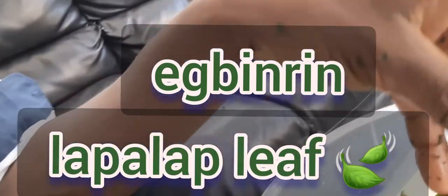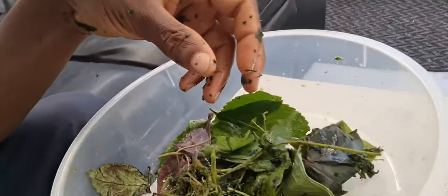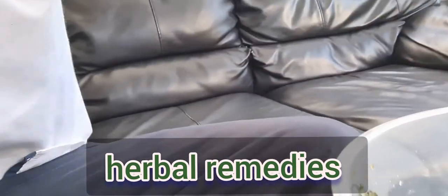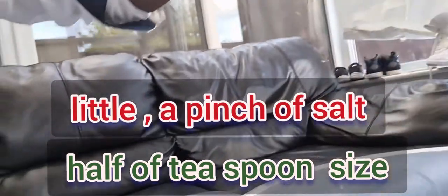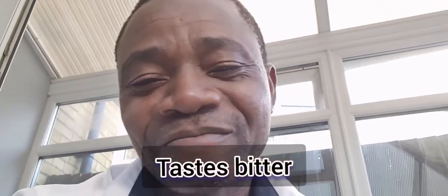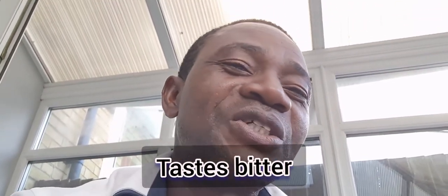So these three types of leaves — what you're going to do is just squeeze them together with table salt, maybe two grams of table salt depending on the amount of leaves. I'll show you how to produce the fluid from it. It's going to taste really bitter, but it's good for health.